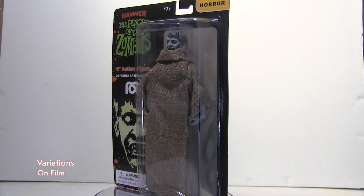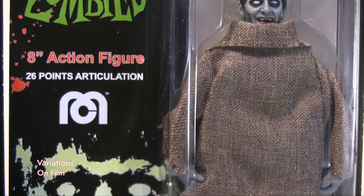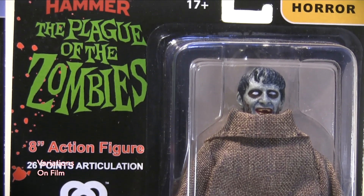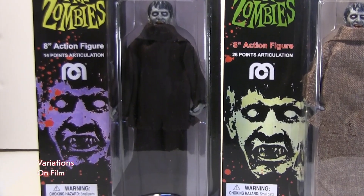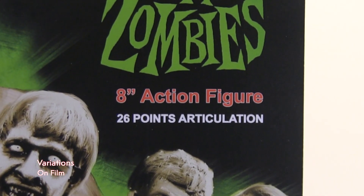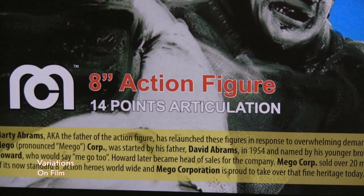There's also the Topps version of this figure. Looking at it, I really like how they did the Topps release of this zombie figure. Already I can see the card is just way different — they use different colors. The face of the zombie this time is a different color, pale green. It's nice. Also, the Topps release has 26 points of articulation, while the regular release has 14 points of articulation, which is the regular Mego body they've been releasing since 2018.